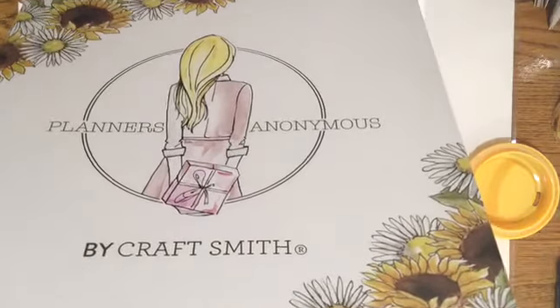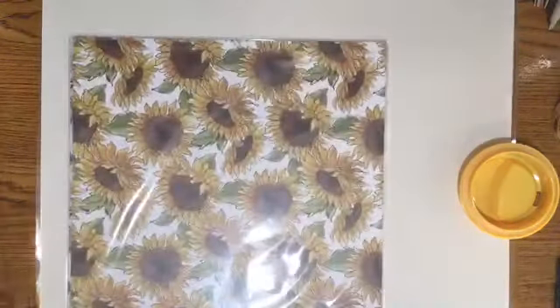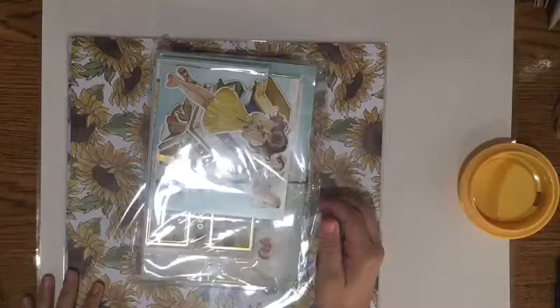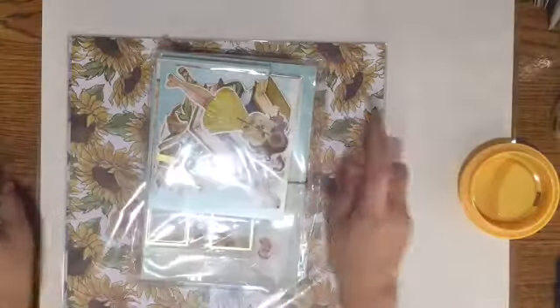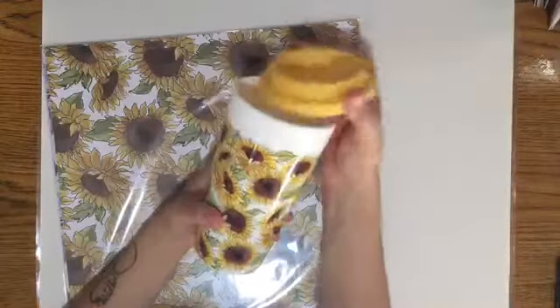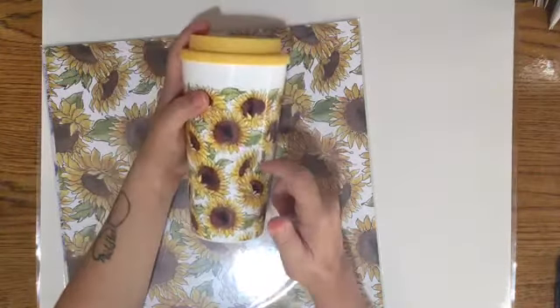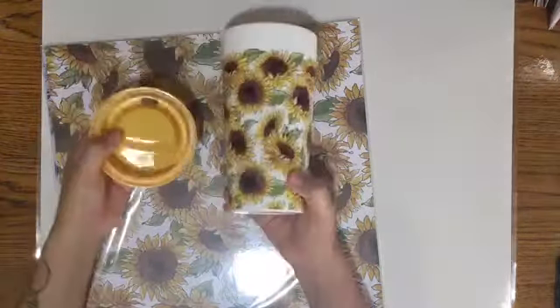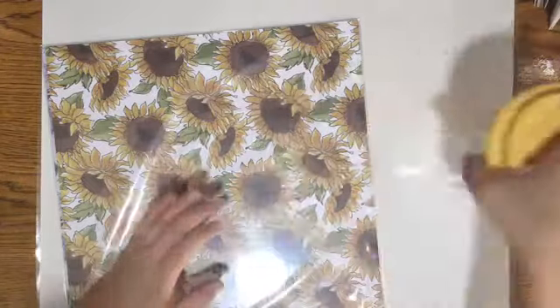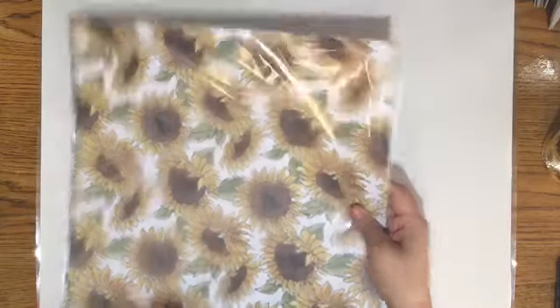I have not opened it — the only thing I opened was the washi because last time I had some issues with it. Let's get going! This box comes with washi and paper and some different stuff. The first thing I wanted to show you is that the other box came with a water tumbler, and this one is a travel mug. Their theme is sunflowers, so it's pretty cool. I love that it comes with a cup — I am a cup hoarder!